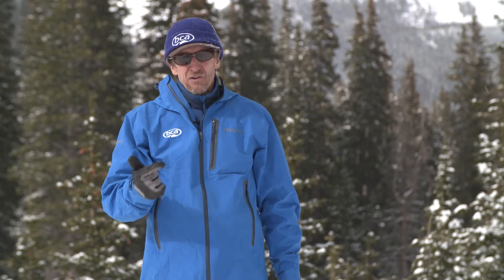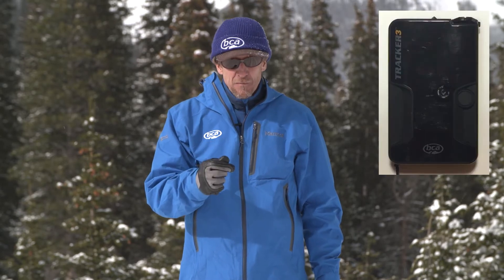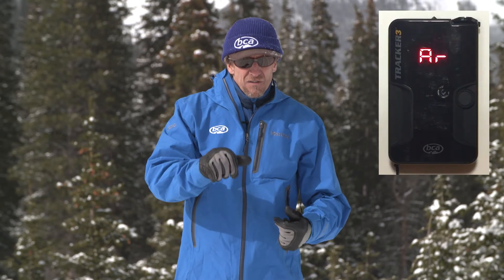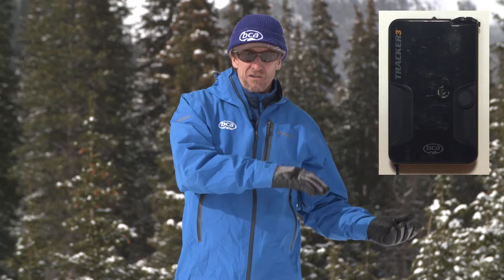Tracker DTS and Tracker 2 both have a five-minute timer on them. Tracker 3 has a five-minute timer and it has a motion sensor. That means that if you're in search mode and you get buried and you don't move for 30 seconds, it's going to give you an alarm. If you don't interact with any of the buttons for the next 30 seconds, it's going back to transmit mode.